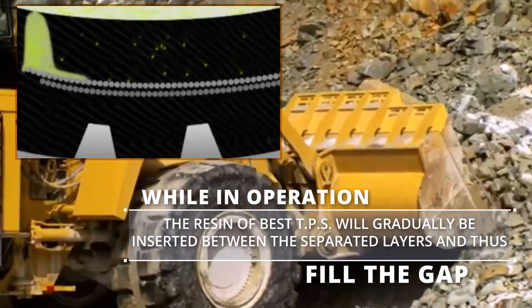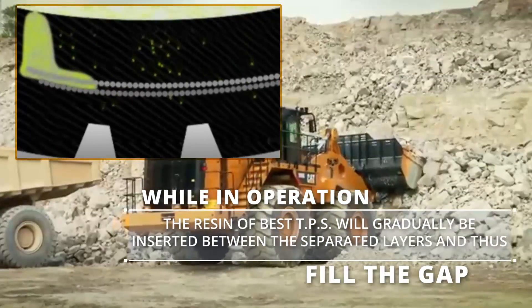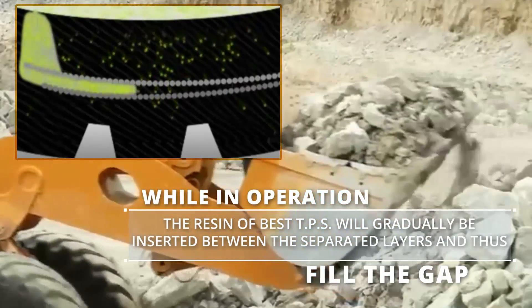While in operation, the resin of best TPS will gradually be inserted between the separated layers and thus fill the gap.